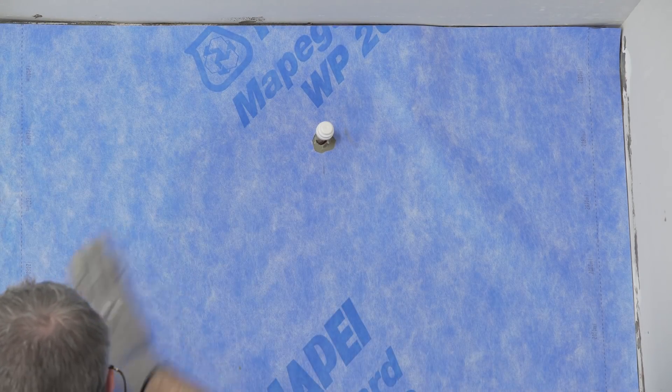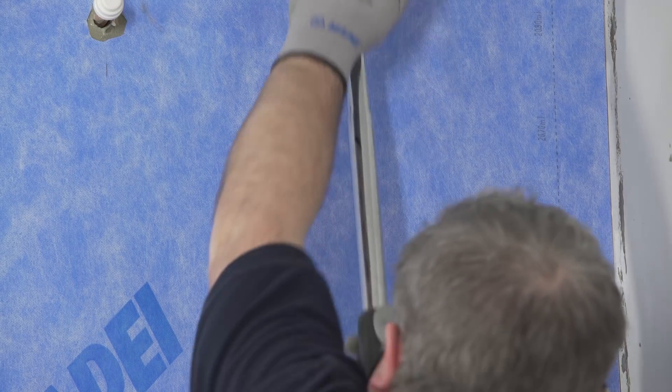Simply press the membrane onto the adhesive and use a vinyl roller to compress. Using the roller from the centre out to the edge will force any unwanted air pockets out, ensuring full contact is made between fleece and adhesive. Following sheets should be butt jointed.